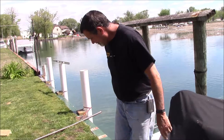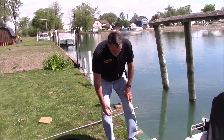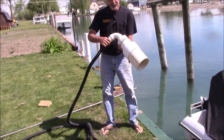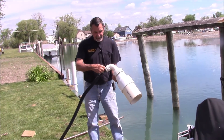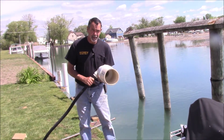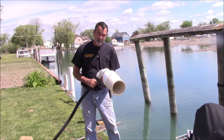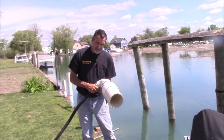I made an adapter to connect the hose to the PVC — adapting from the hose to thread, then increasing it up to the size of my PVC, which for this project is 6-inch PVC. I find it works much better than 4-inch PVC when it comes to fending a boat off of a steel seawall.